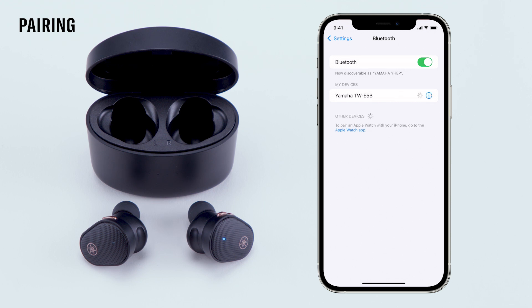Once the Bluetooth pairing is successful, you'll see Yamaha TW E5B appear in your list of connected devices. On the earbud, you'll see a blue light for about 10 seconds and hear a pairing successful audio message.